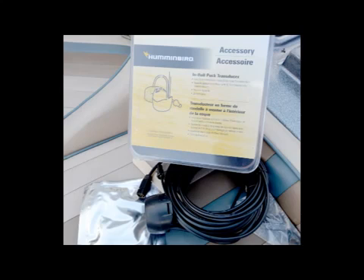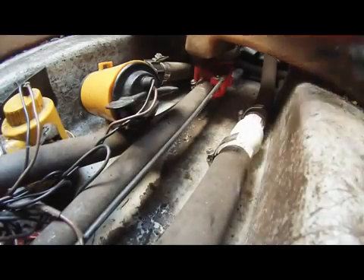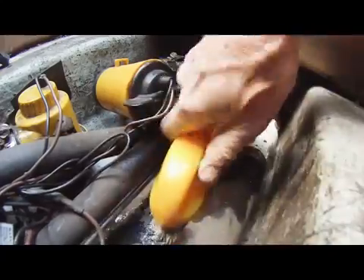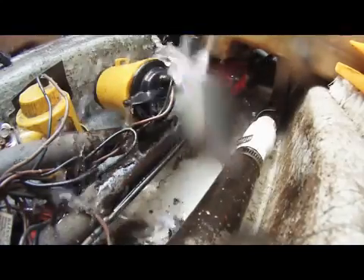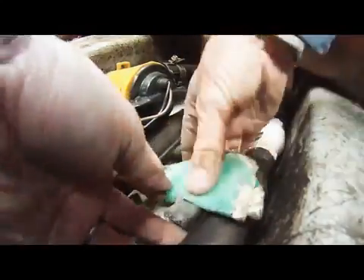To get bottom readings when running on plane, you need a transducer that shoots through the hull. I got one from Humminbird that includes the two-part epoxy to glue it to the bottom of the hull. I was able to find a place on the running pad near the transom. As you can see, it had years of grease and grime that had to be cleaned. I used Starbrite's Extreme Clean cleaner and a stiff brush, then sanded the area with very coarse sandpaper.